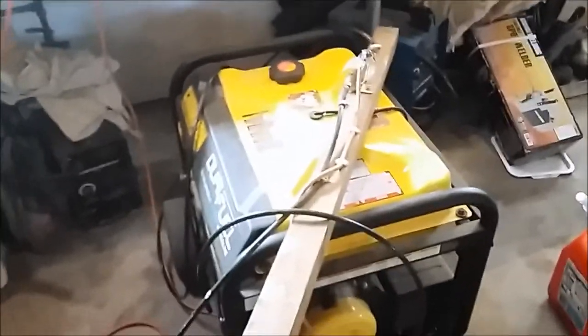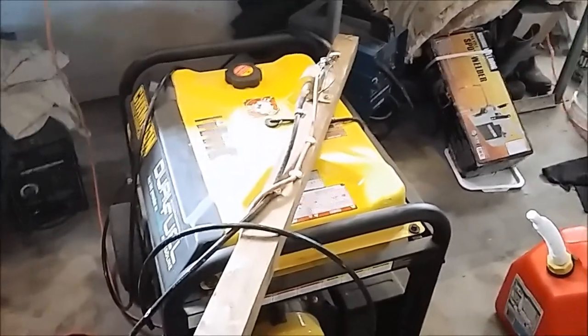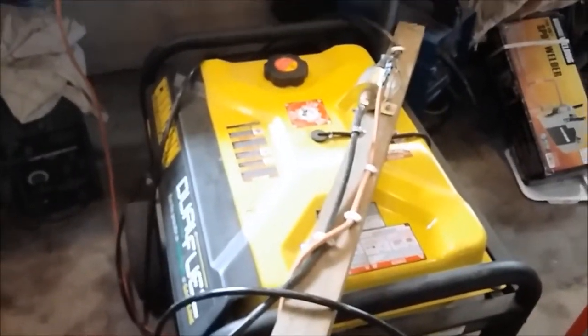I'm going to show you a simple, easy, and safe way to remove fuel from generators, lawnmowers, boat tanks, or even vehicle tanks. This will actually empty out a car tank.